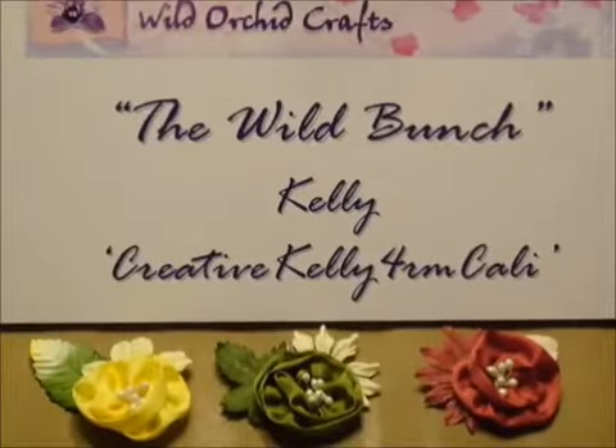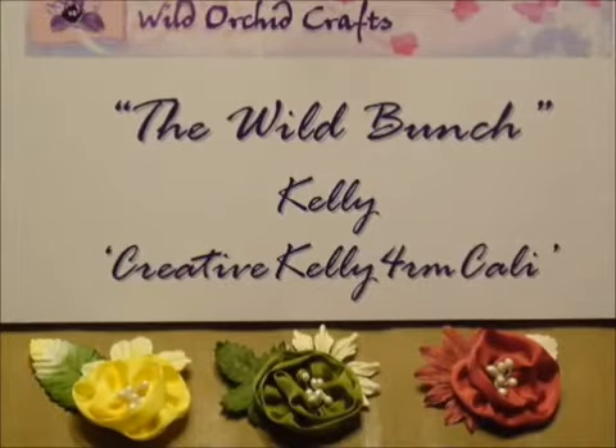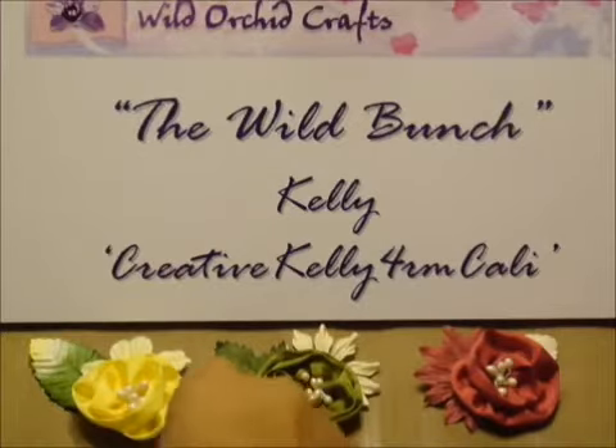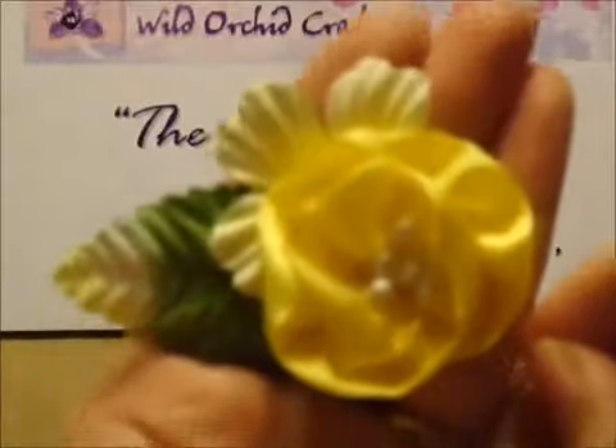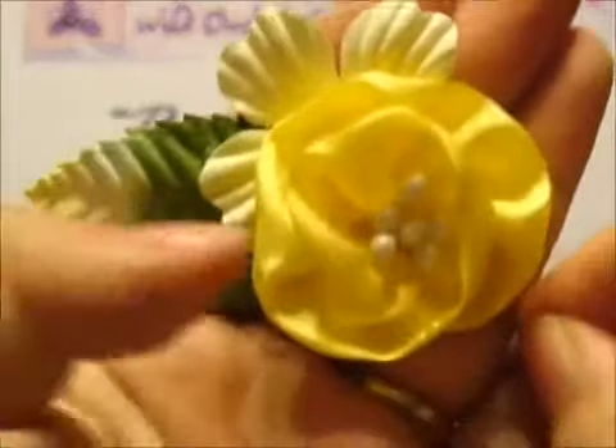Hello everyone, it's Kelly here and I'm here with another innovative Wild Orchid Crafts project that I had created using nothing but Wild Orchid Crafts products. I wanted to make a video to show you guys how to make these gorgeous fabric flower embellishments.